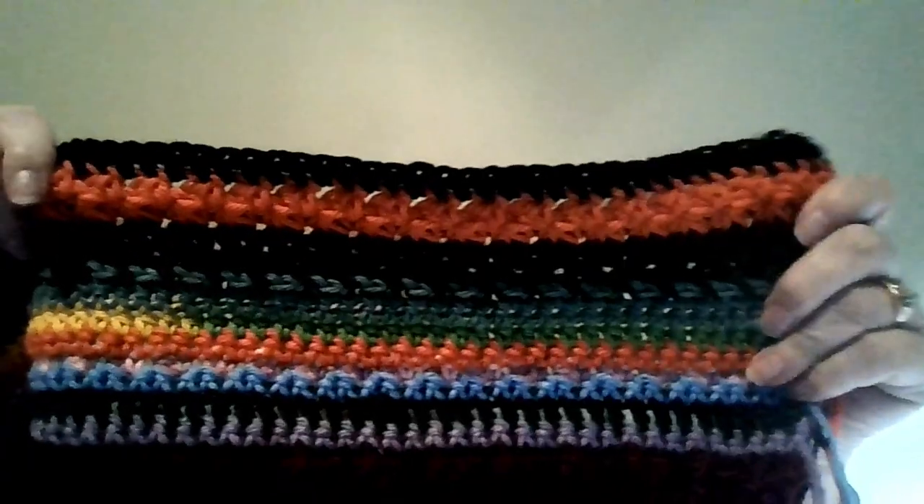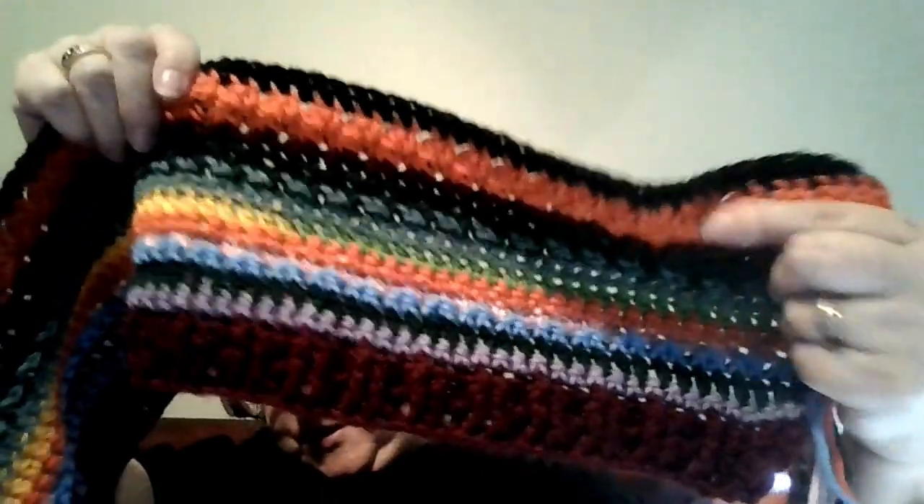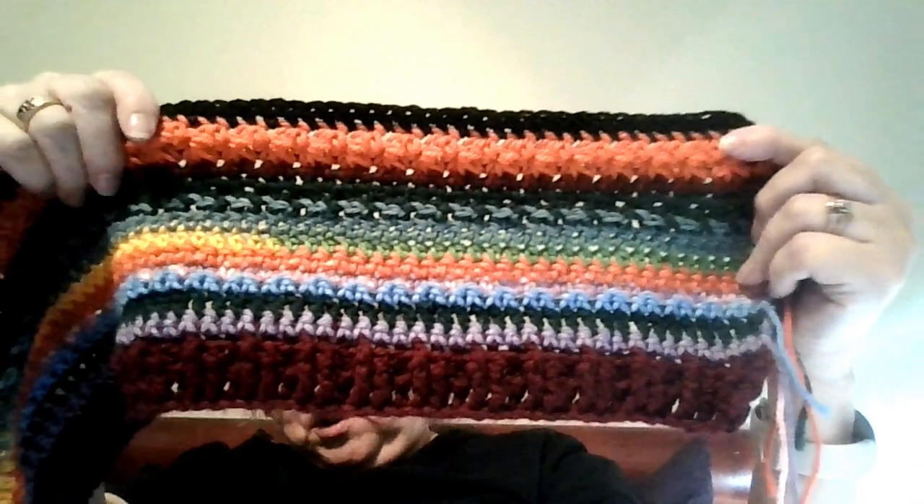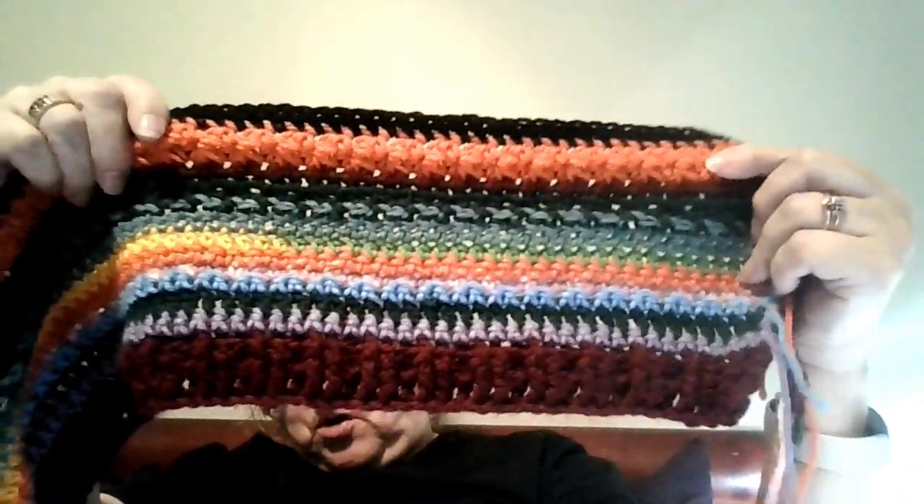I apologize if I already showed my work. I did switch out — I had black for the Trinity stitch and it was very hard to see, so I used the coral — or salmon, whatever you want to call it — for the Trinity stitch, and the black I did with the single crochet. So here's my progress. Here is the prairie stitch. Looks kind of orange, but it is a coral color.